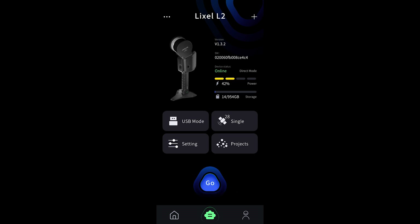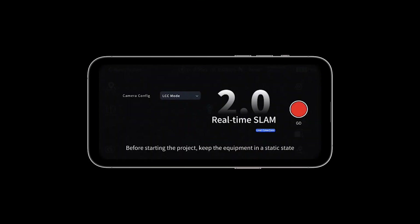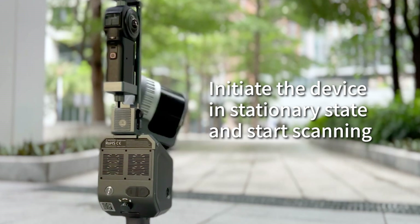Connect with the Lexo Go app. If you are using the L2 Pro, please select LCC mode. Initiate the device in stationary state and start scanning.